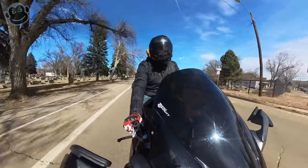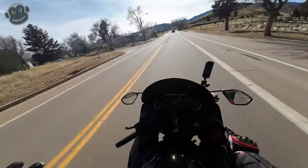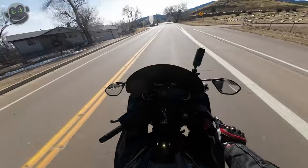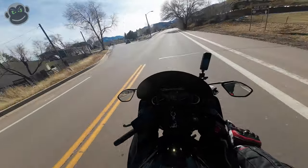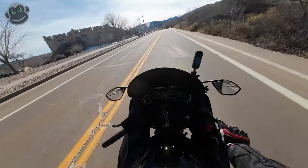So we're going to pull over and take a look in actual daylight. This is literally the first time I've ridden the bike since I filmed and edited the previous video, so let's go take a look.